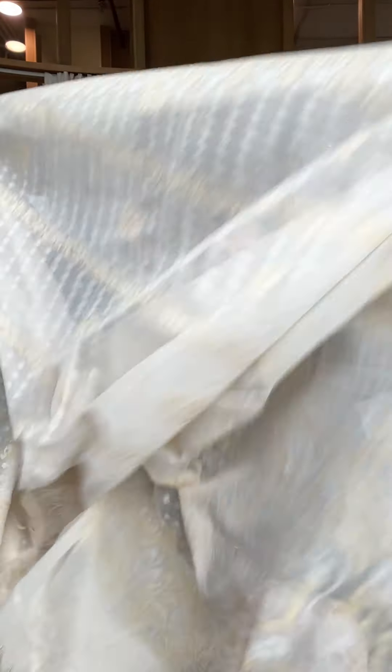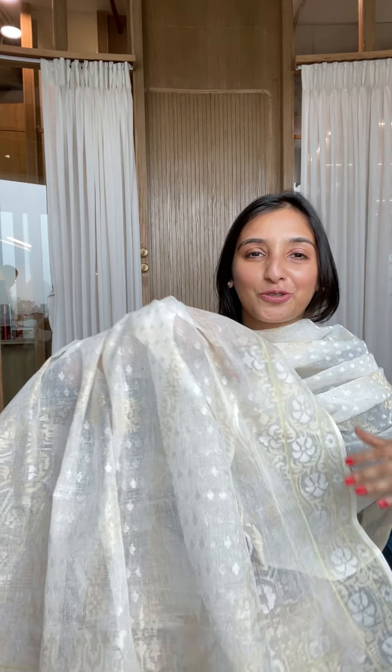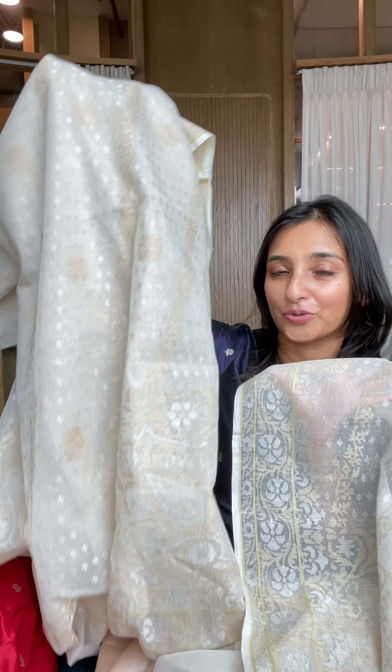This dupatta also has lots of zari in it. The price is on request for these pieces — you can check with us, and if you want a separate video we can give you that. The look I imagine is that you wear this very long kurta with this absolutely exquisite dupatta.